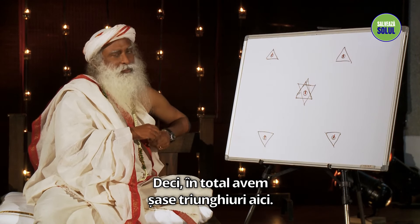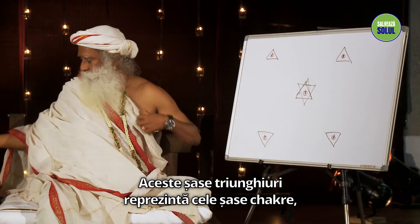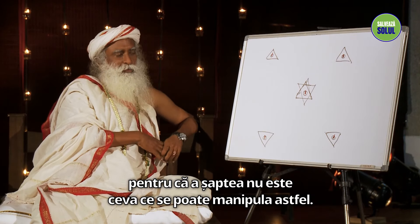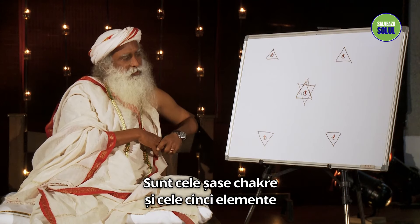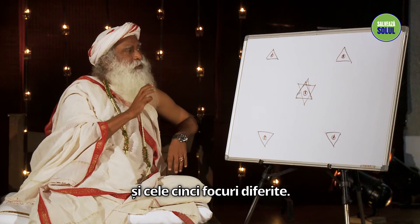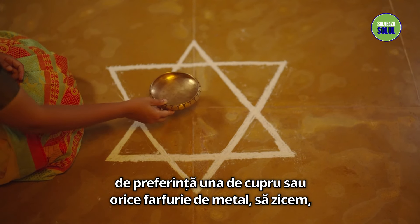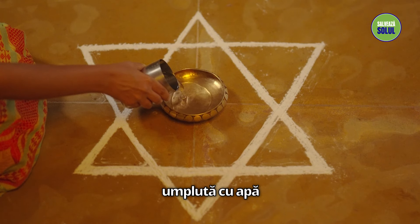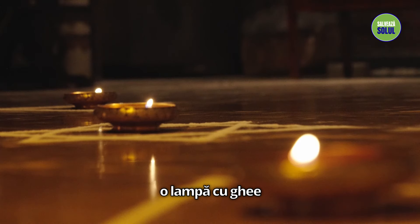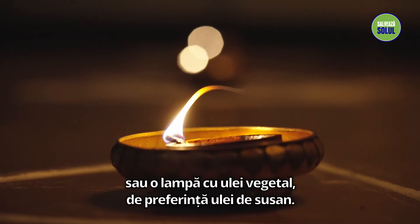The important thing is something that's earthy — you can even use fine red earth to do this. So totally there are six triangles here. These six triangles represent the six chakras, because the seventh one is not something you manipulate like this. It's the six chakras and the five elements and the five different fires. So you create a plate — preferably a copper plate or any metal plate — filled with water, and in that you keep a lamp.